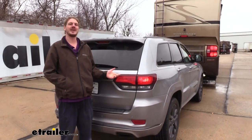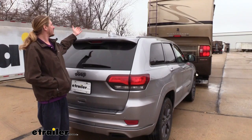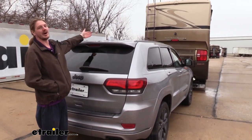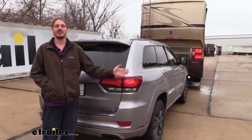I also prefer both of these options to magnetic lights which would stick on top of your vehicle — those work just fine, but the only problem is you have to get them out every time you want to flat tow, set them up, and then run the wires up to the front. With this setup we simply just plug into the connector at the front of the vehicle and we're ready to go.